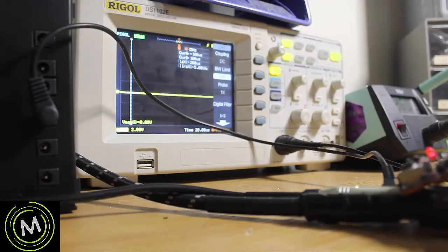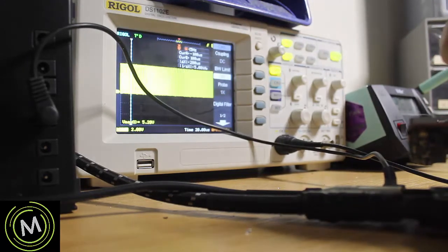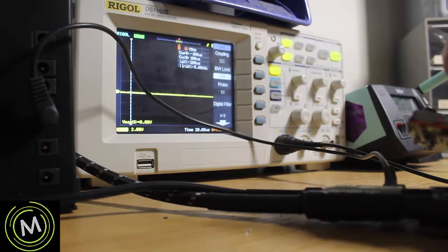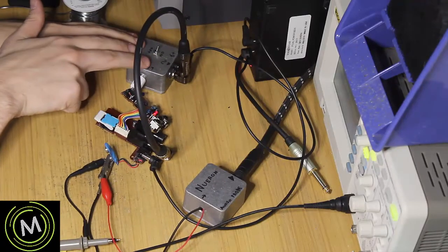We're going to test the CD3207 first on pins 2 and 6. Here's pin 2 — that looks just fine. And pin 6 is on this side — that's okay too. So our clock is working and our BBD is receiving those clock signals.